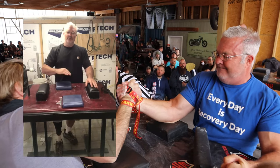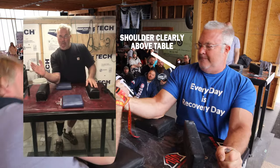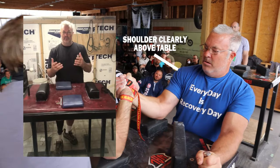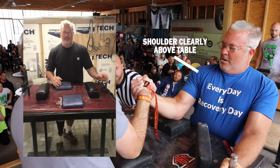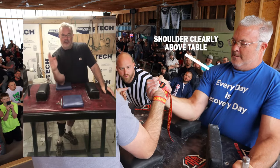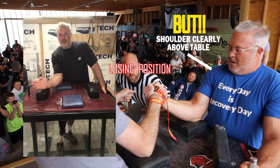Basically, it's if the shoulder goes below the table while your arm is in a neutral or losing position, then they're going to warn you to come back up. And if you don't come back up, it's a foul. The neutral position is from where you start to about here, and then the losing position is from here all the way down.